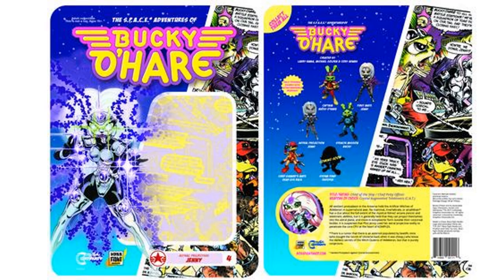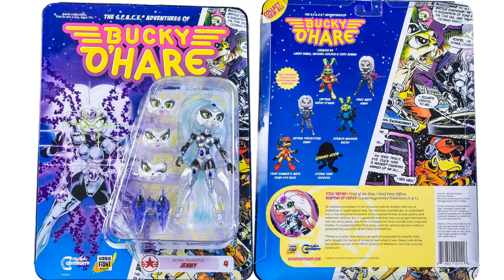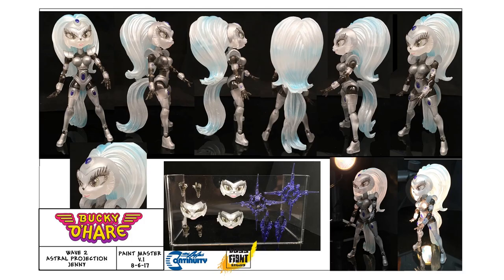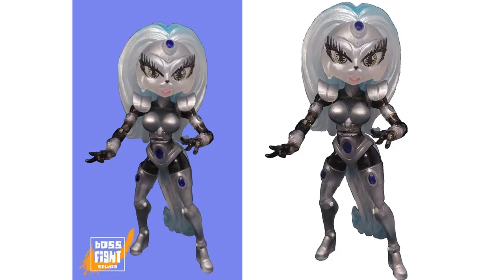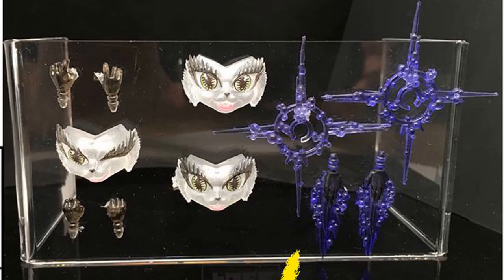Figure number four is the astral Jenny. She's on card with more of a translucent look to her hair and her tail. On the back of the card you can read up on her. Instead of having green eyes or black eyes, she has that translucent look, and there's a close-up of the effect pieces she comes with.